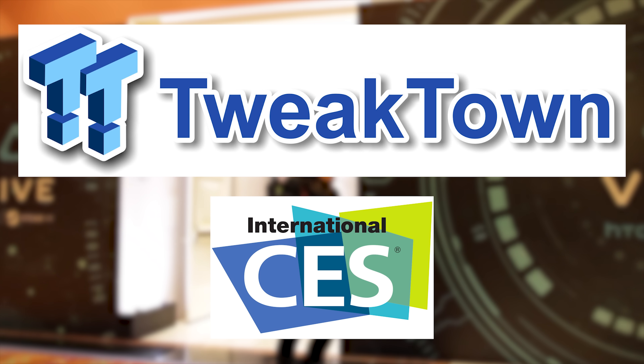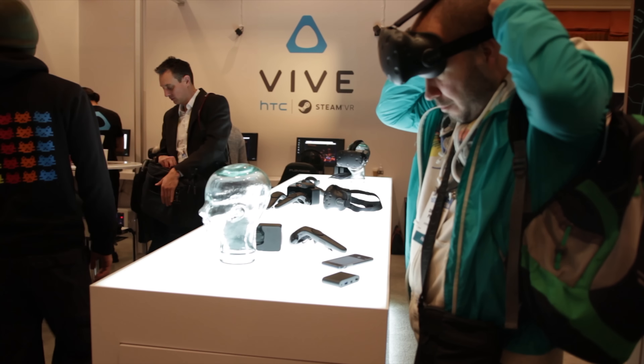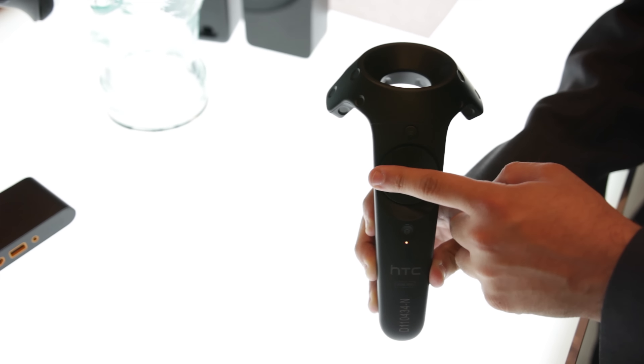With Oculus unleashing their pre-orders on the Rift, HTC were in full force at CES showing off their new Vive Pre headset. The updated Vive Pre headset features a slightly improved design, a new front-facing camera which is totally awesome, and redesigned lighthouse controllers.